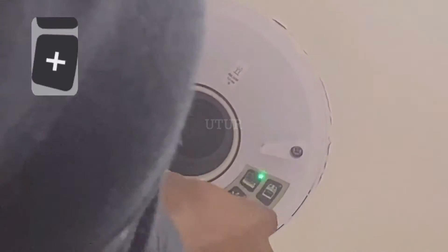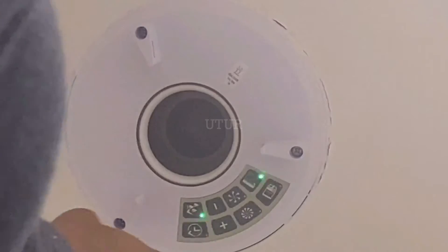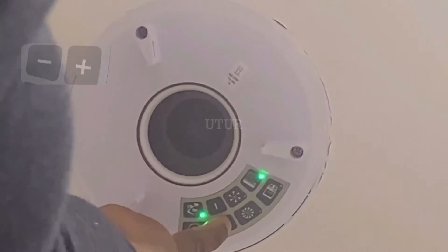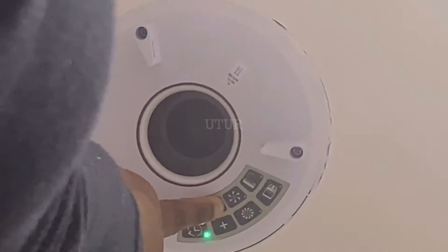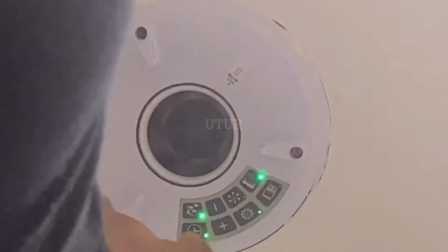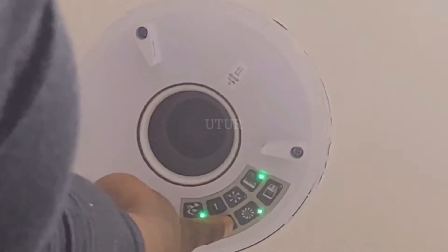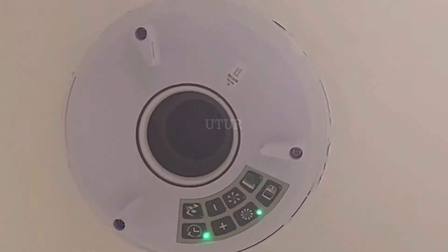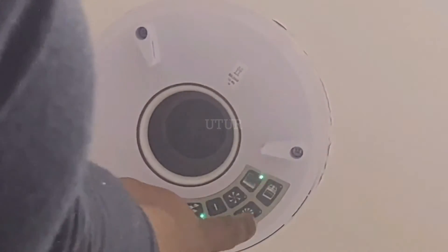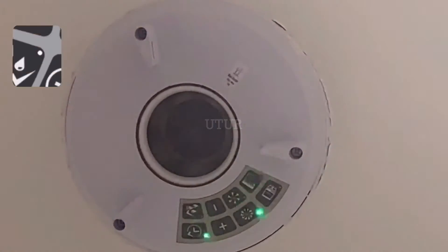The boost speed light should now start to flash. To adjust the airflow, press the minus and plus buttons to the required level. Pressing the plus button gives an increased boost speed and airflow performance, whilst the minus button decreases the boost speed. Once we've confirmed the audible pitch and the boost speed, press the boost button to confirm and the boost light should show as solid.